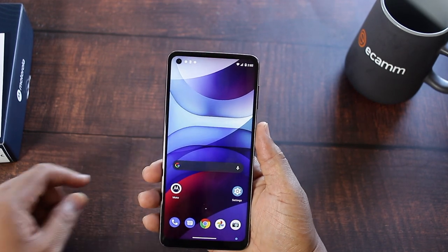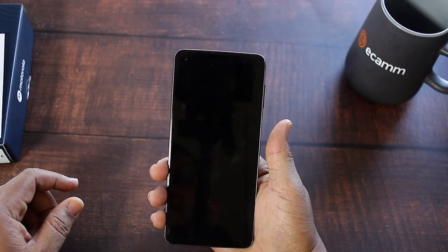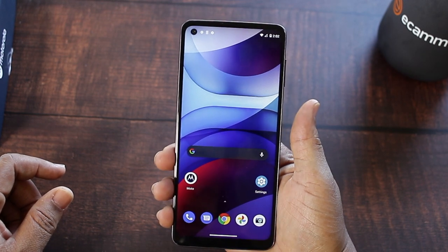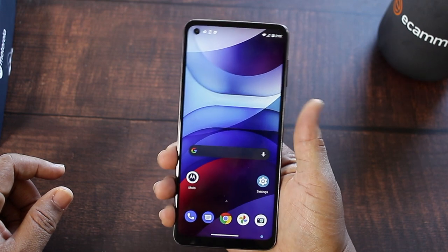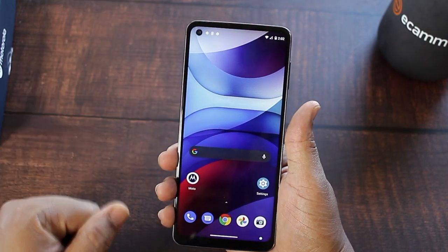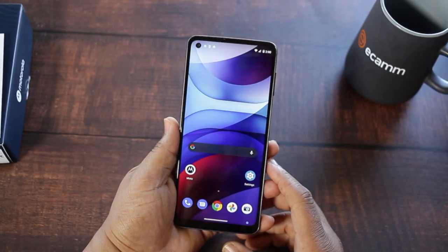Since I peeped out the fingerprint sensor on the side, let's go ahead and give it a fingerprint sensor test, because a lot of times we're wearing a mask. There's a little bit of lag to it — not the fastest, not the slowest — but it works.